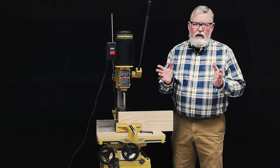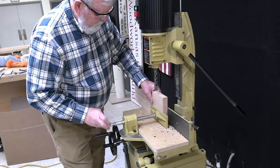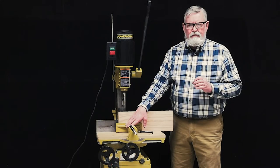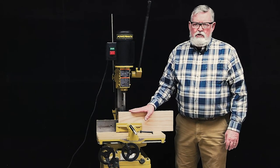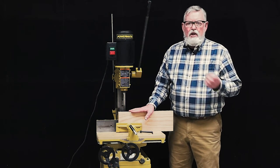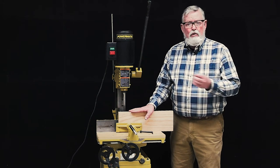Also, never try to hand-hold the piece you are cutting. Your stock should be firmly clamped in the machine before you turn the mortiser on. Remember, the successful use of the hollow chisel mortiser is very dependent upon a good setup, especially when performing several repeat cuts on table or chair legs.